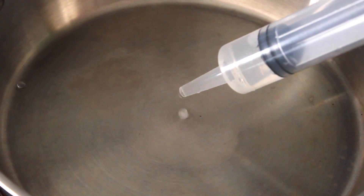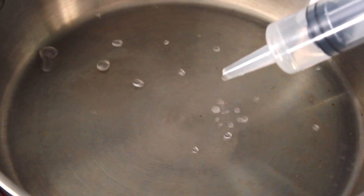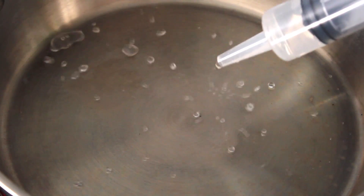For our final test, wait till the pot has reached around 200 degrees Celsius. Then drip water onto it and watch what happens. Instead of boiling off right away, the water will bead up and bounce around the surface of the pot.